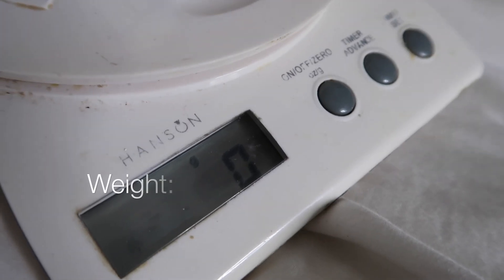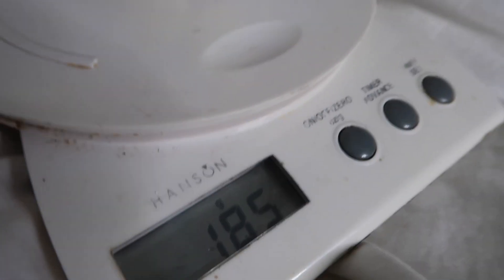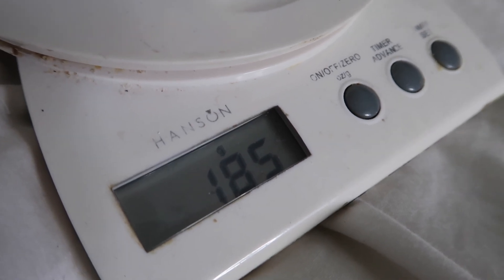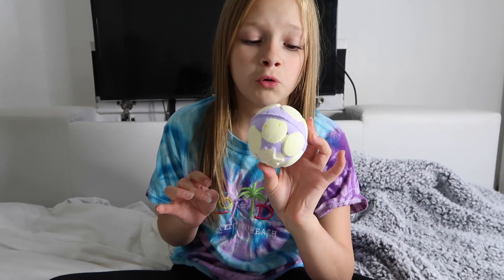Now we are going to wait and see how heavy it is. So here we go — weighing the bath bomb — 185 grams. The last bath bomb we did was actually a lot heavier than that. The fun factor of this bath bomb is the jelly, so I'm really excited. Let's just get straight on and watch this demo.